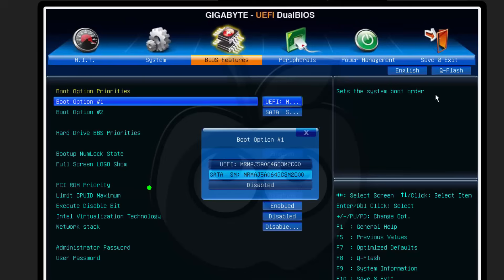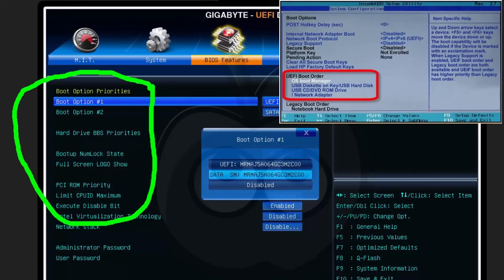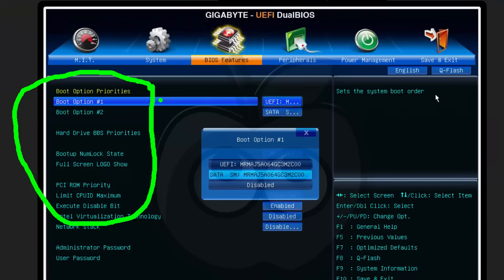Boot order is very important — how does the firmware look for hardware devices to boot the PC? Does it look to USB drives to boot? Does it look to a CD-ROM, DVD, or Blu-ray? Does it boot to the hard drive, or a specific hard drive? All of that is controlled in the boot section. As a tech, you must become very comfortable with these features. So get into your firmware, look, drive, learn, become educated.